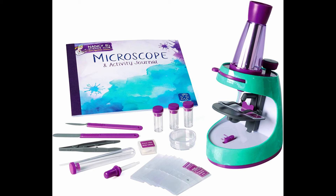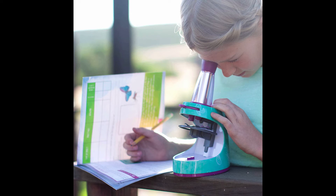Educational Insights Nancy B's Science Club Microscope and 22-page Activity Journal, 400x Magnification, Science for Kids. About this item: 400x Microscope for Kids — zoom in on the fun with this 2-in-1 Light and Dissecting Microscope and 22-page Keepsake Activity Journal. Requires 3 AAA batteries, not included.